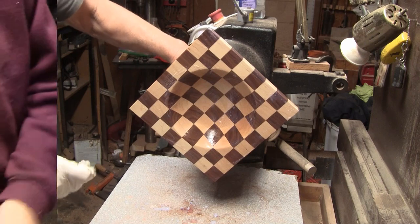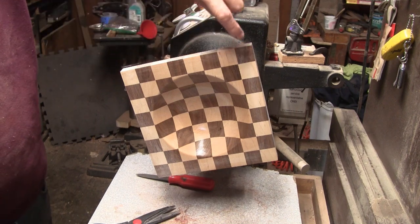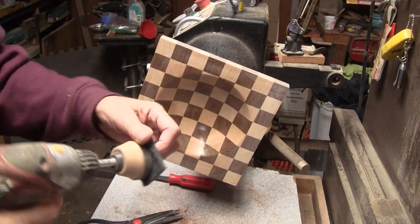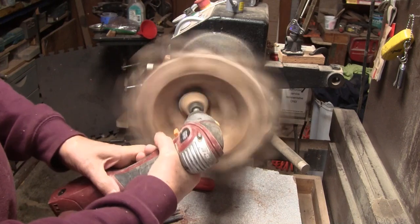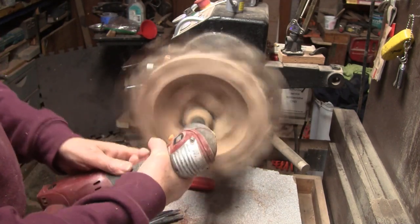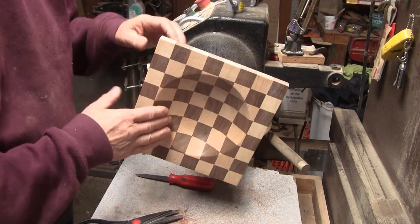I've got three coats of the sanding sealer on the face and on the back as well. I said I'd show how I sand and finish it, but instead I'm going to show you how I prepare for the polycrylic. My next step is to use Scotch-Brite — this is a Phil Anderson trick. Scotch-Brite sticks to your sanding pad. Similar to sanding, about 450 RPM. And that is pretty much ready. When we do the final, I'll use the white Scotch-Brite. Let me wipe this down and I'll put a coat of polycrylic on.